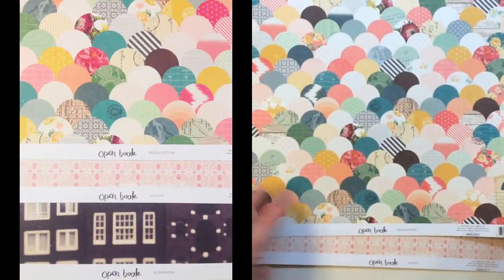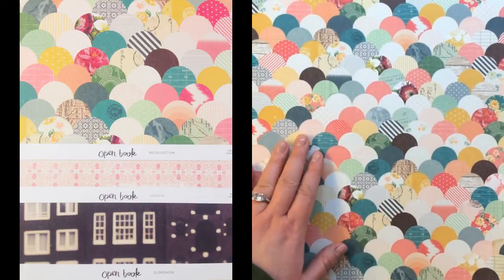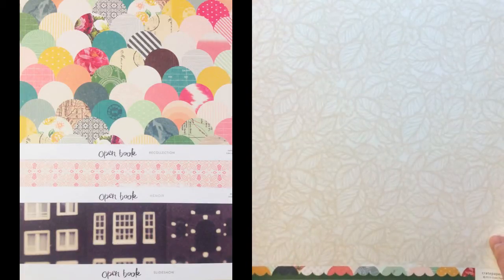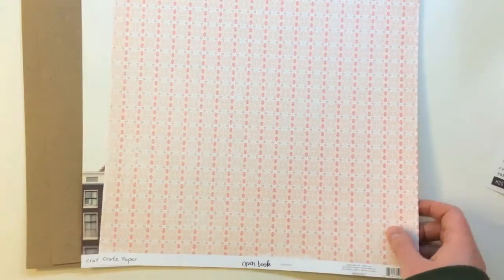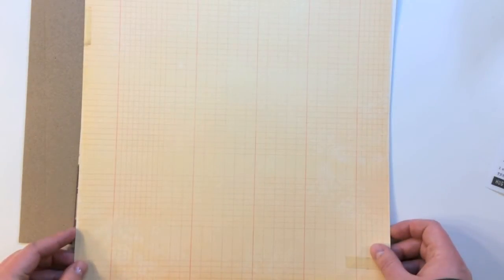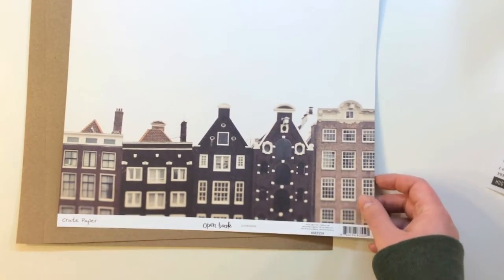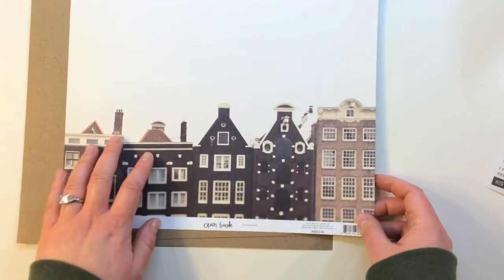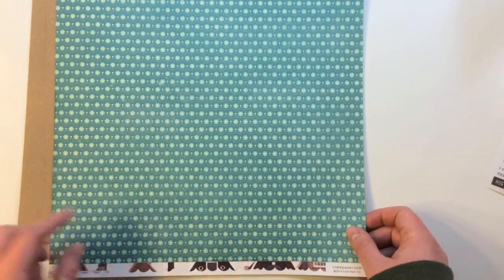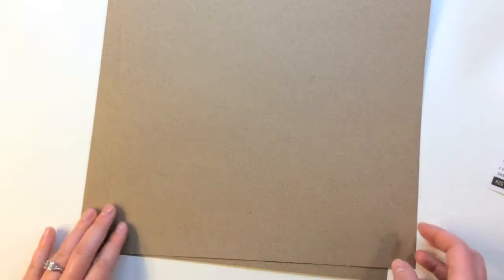The first patterned paper is Open Book Recollection. It's a really pretty mix of different circles with patterns, and then a leaf pattern on the back. Then Crate Paper Open Book Memoir, a tone-on-tone pink pattern, and then the back side is this Great Ledger. There's Crate Paper Open Book Slideshow — this one has some historic houses in a row, and then a great teal background with little flowers and a scallop.